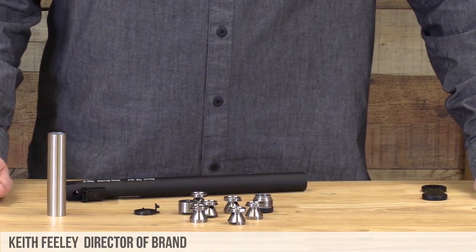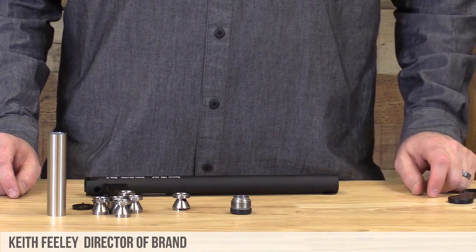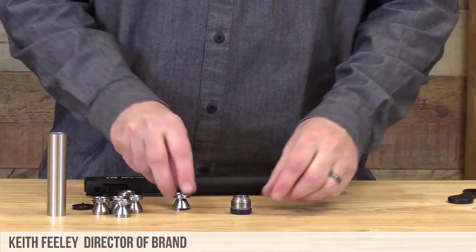Everything is now ready for cleaning. Once your baffle has been cleaned, you can now reassemble your suppressor.